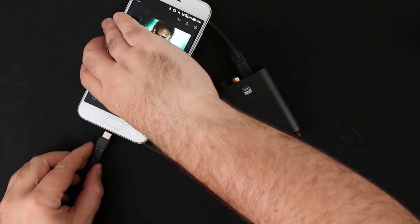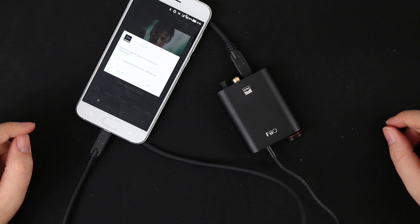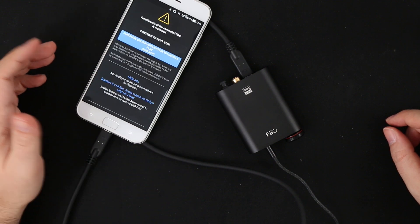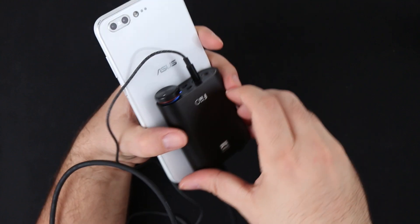Just for fun, I tried connecting my phone via a cable and with the proper player it works, so you can even create your own music player stack with the K3 — although the size is simply not ideal, but at least you have the option.